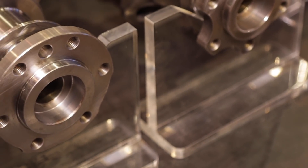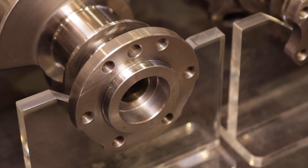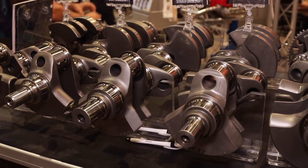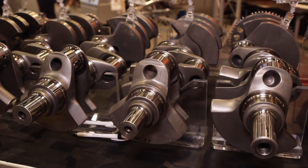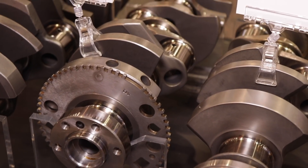What do you guys have coming out for the LT engines? That kind of depends on Detroit. As they develop their blocks and their technology, we follow through with parts for the aftermarket along with it. I don't know exactly what it is, but as I understand it, there are some exciting things ahead.